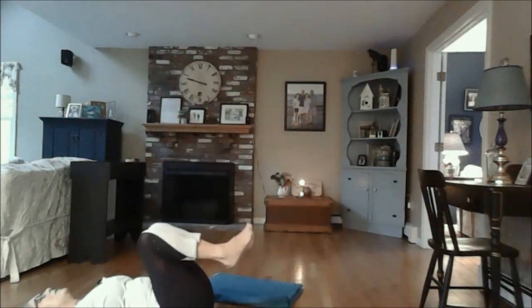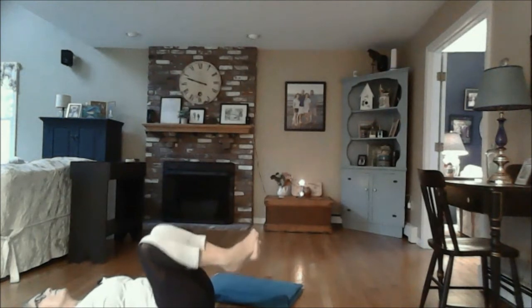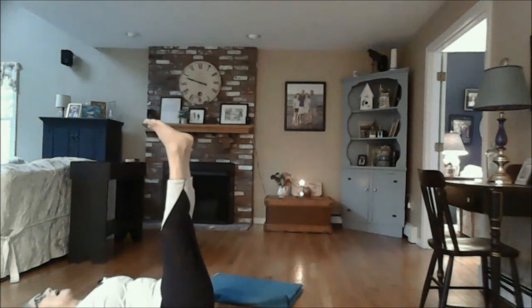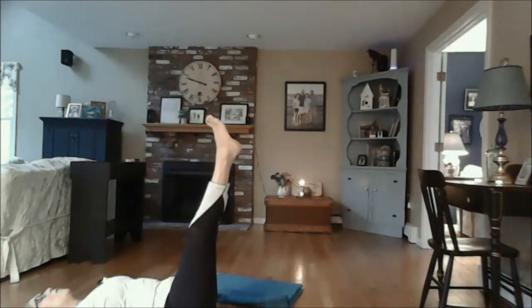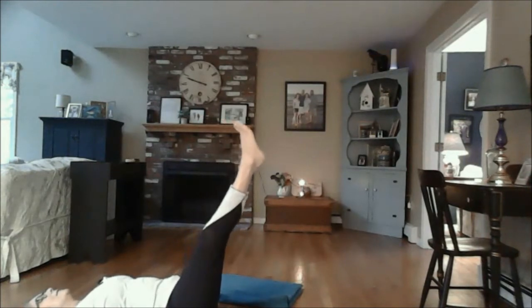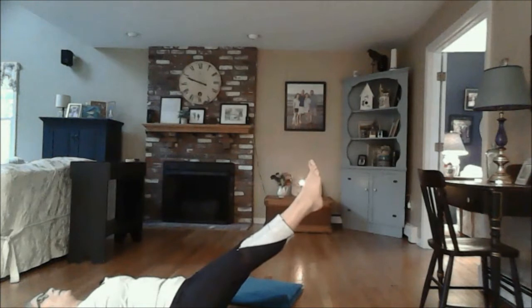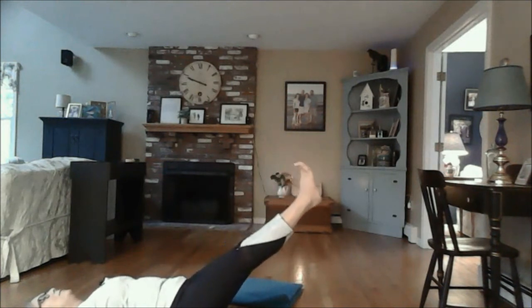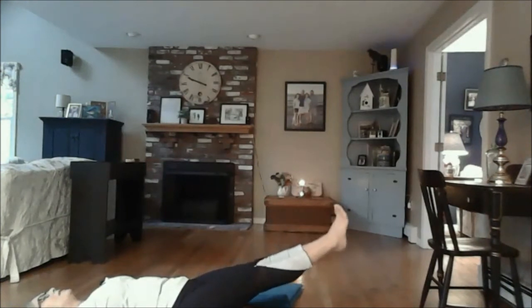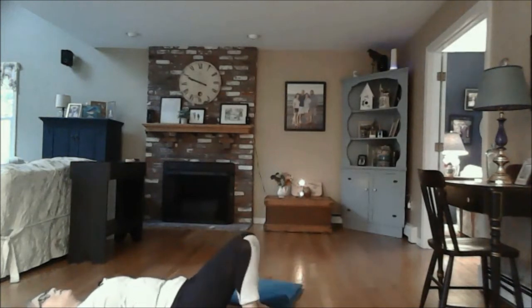Bend the knees, bring the knees towards the chest, rocking the knees side to side. Then send the soles of the feet up towards the sky again and we're going to slowly allow the legs to come down to the earth — engage the core and just slowly allow the legs to come down, coming down as far as is comfortable for you. Use that core. You can bend the knees towards the chest if the lower back has tension. Once you bring the feet all the way down, bend the legs placing the soles of the feet on the earth.